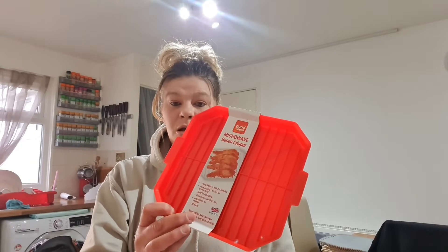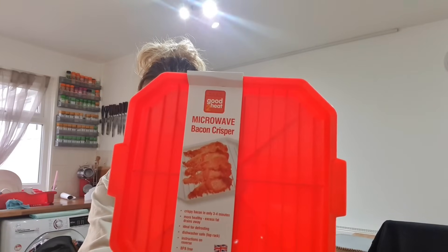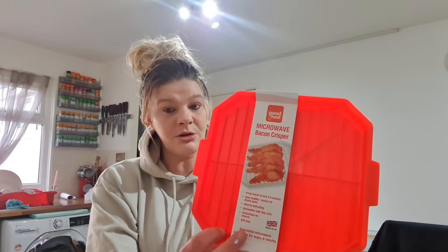Morning everybody, I hope you're well. Welcome to the channel. It's freezing cold and raining here so I'm not going out anywhere today. So I've decided to do a product review. Today's product review is going to be a microwave baking crisper. I bought this from Amazon a couple of weeks ago and it cost me £2. I did have another look today and they're still at £2. So come on over and we'll have a look.